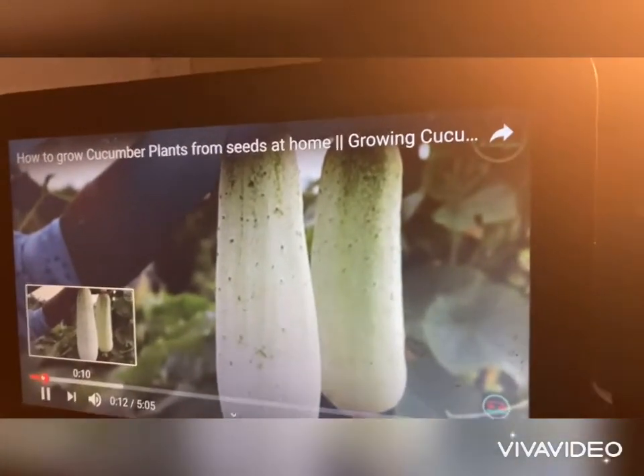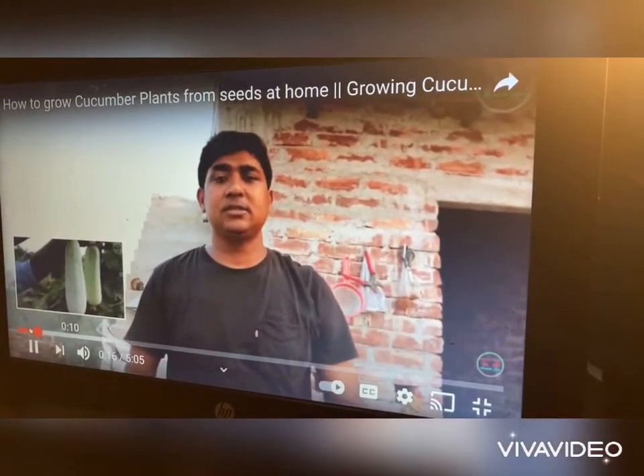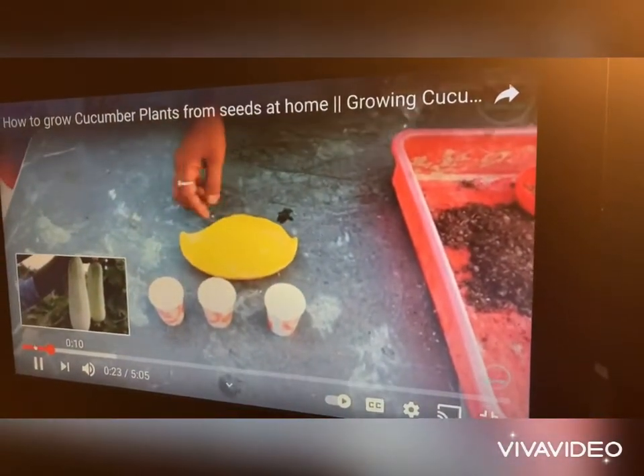He's speaking English. He just has a Spanish, Hispanic accent. Hello, friends. Welcome to my channel, Everyday Simple Health. Today I'm showing how to grow cucumber plants from seed at home. You're done? Yep.